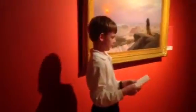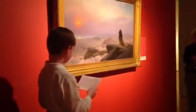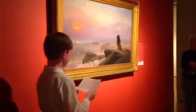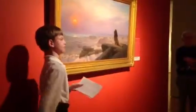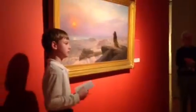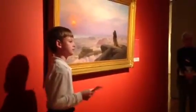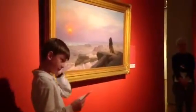Now that I have told you about The Two Majesties, what do you think about it? Close your eyes for ten seconds, and then open them up. What is the first thing you see? Why do you think that caught your eye?